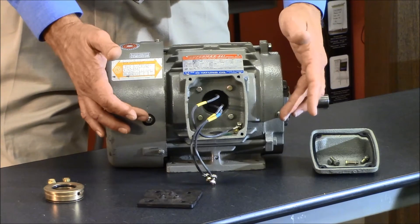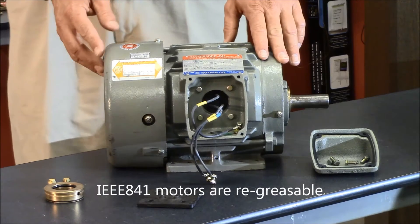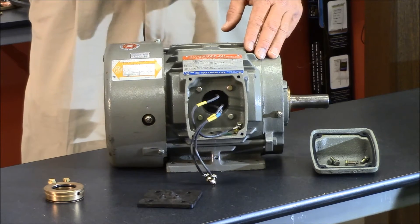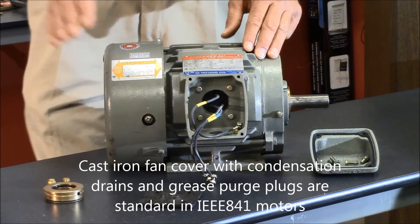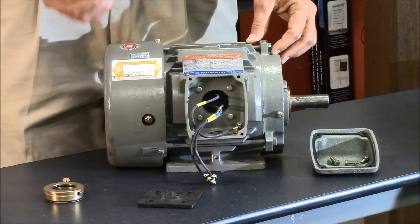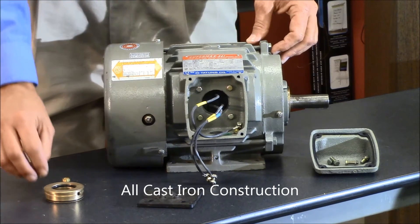Extended grease Zerk fittings also have automatic grease release, so if you do overfill the grease cavity it will automatically purge for you, so you don't have to worry about grease getting into the motor. There is a cast iron fan cover and drain and breather plugs, so if you do get any condensation built up in the motor it will automatically drain out.